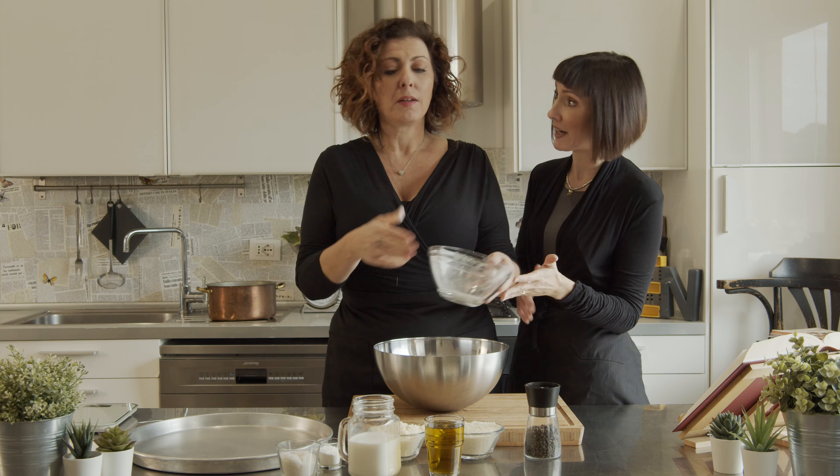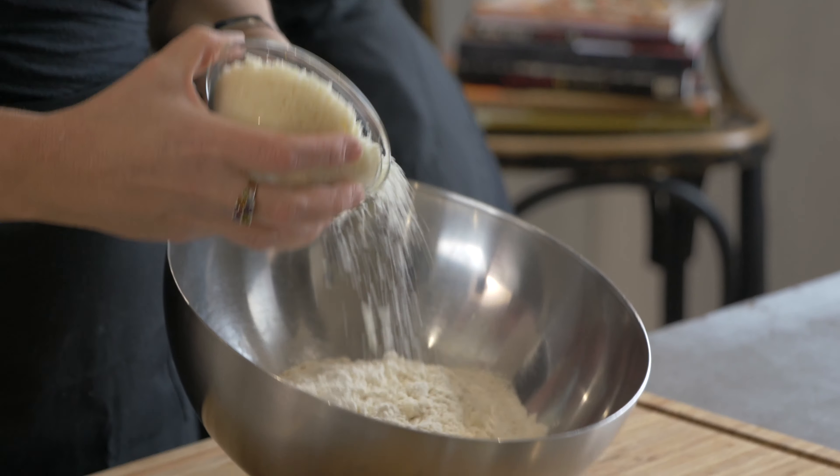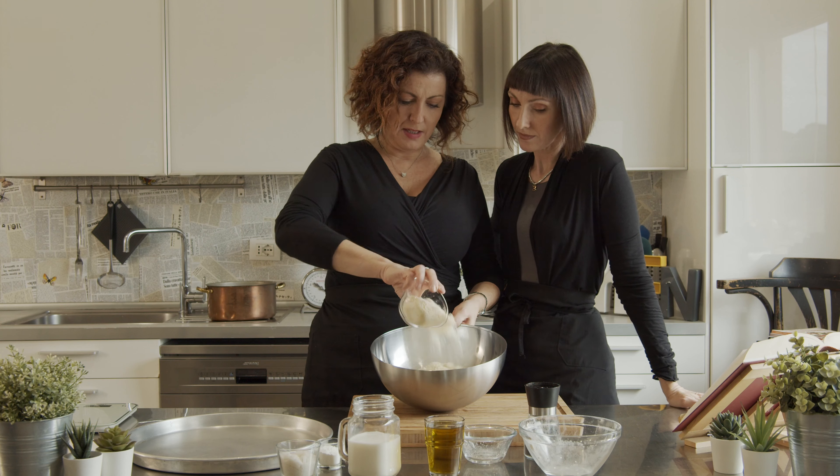So obviously as Benny is preparing, I'm going to turn on the oven so that when they're ready, the oven is hot. Let me turn the oven on. Mix everything together.